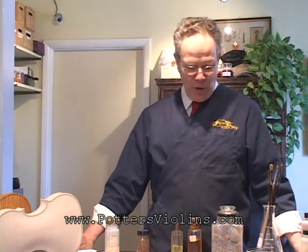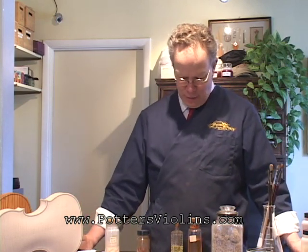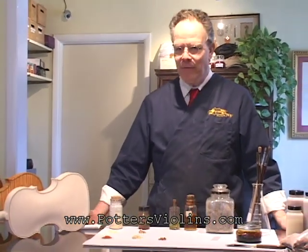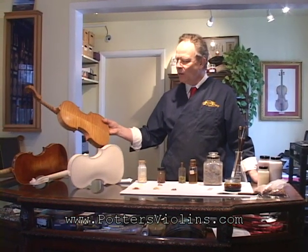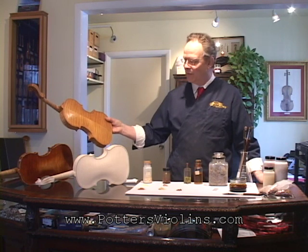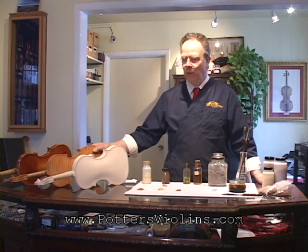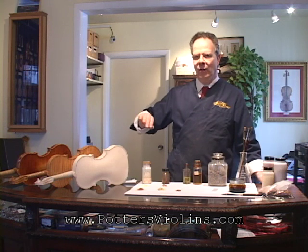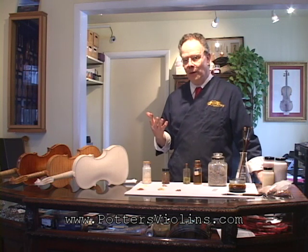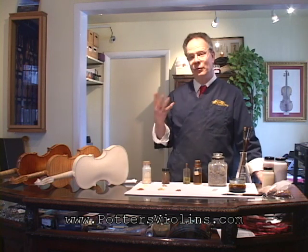There are a number of people who have ideas, but what we're doing here this morning is going over the various elements we have available. The interesting thing about varnish is that we have these instruments with such beautiful wood that we don't want to hide it when protecting it — we want to enhance it. Violin varnish has a characteristic we call lensing, which means it not only coats and protects the wood, but it also has an optical quality that makes it feel like you can see into the wood, almost like looking into the bottom of a swimming pool, if it's made correctly.